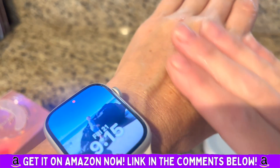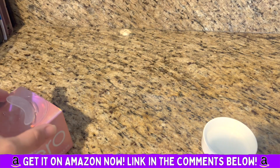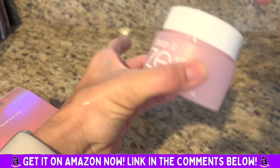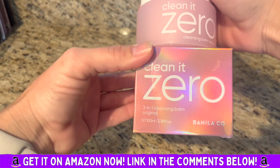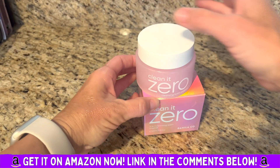I have really sensitive acne-prone skin and it doesn't break me out at all. I absolutely love it. I use this to remove my makeup and then I'll use a nice gentle cleanser afterwards — double washing — and my face just feels clean and soft. Definitely recommend, 10 out of 10 for me.